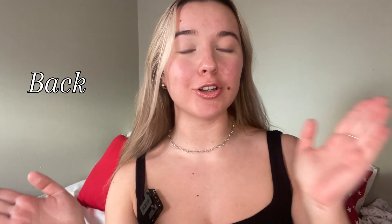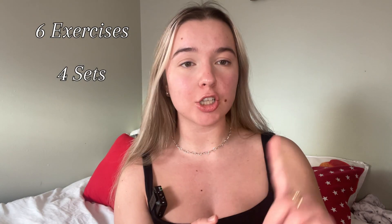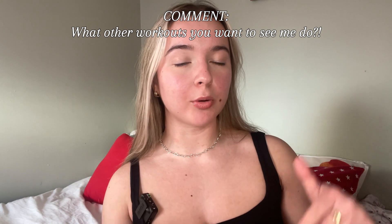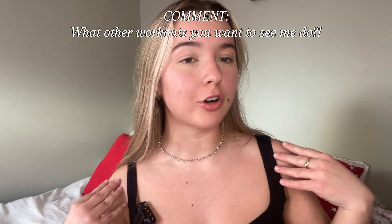Girls, I have made the ultimate back and shoulder workout for you. Whether you want a nice beautiful snatched back or some nice beautiful broad shoulders to strut your way in the gym, this can be the workout for you. I'm talking six exercises, four sets, 12 reps, all under one hour — it's quick, it's efficient, it's gonna get you to your fitness goals. Comment down below what other workouts you want to see from me.